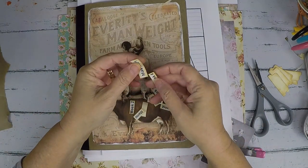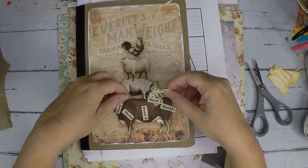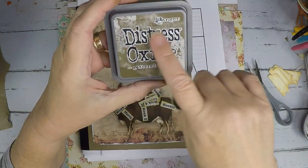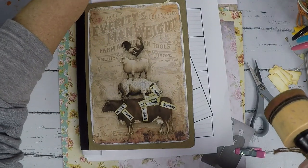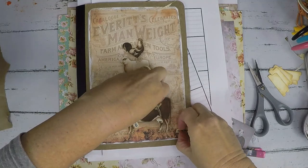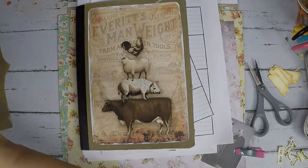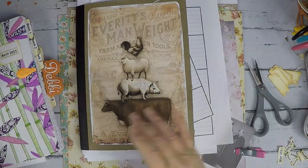I went ahead and put ink on all of the labels that I made. I used my dauber — I'll link this below. I used Gathered Twigs ink — it's wonderful and it's the one I'm using right now because it's on my desktop. I went through all of these things that I printed up and they're just not calling to me, so I'm not going to use them. I changed my mind.